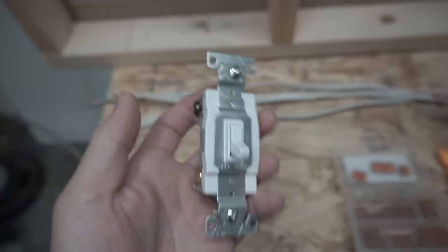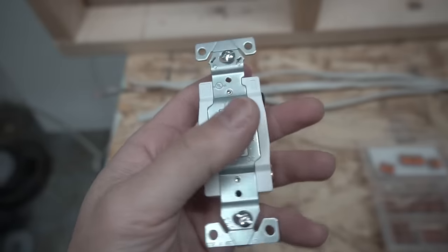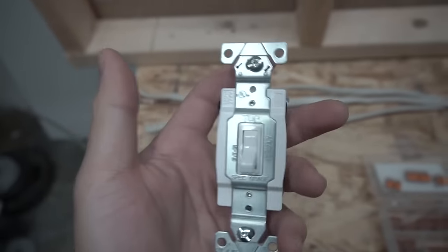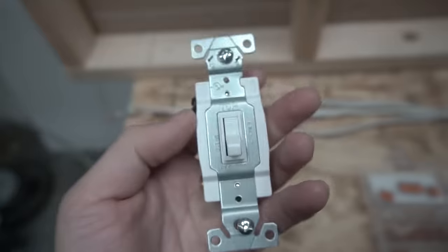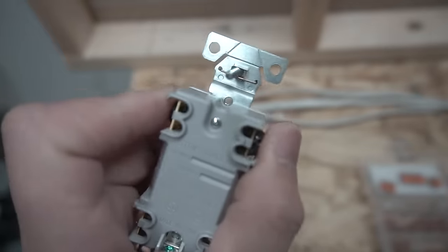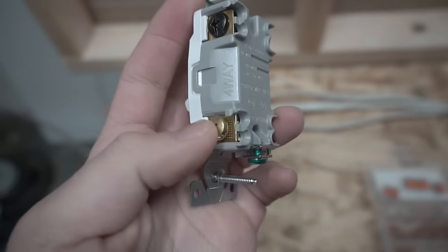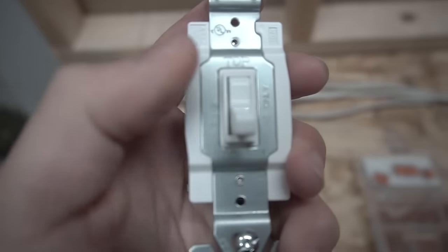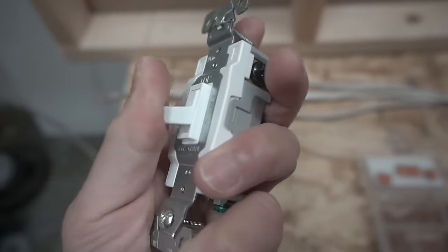You need one four-way switch. Depending on how many rooms you want to control, you can have more than one four-way switch. For this project, since we're only controlling it in three locations, we're going to be using only one. The four-way switch is a little different — it has two black and two brass terminals, and you can see there is no on/off position indicated.